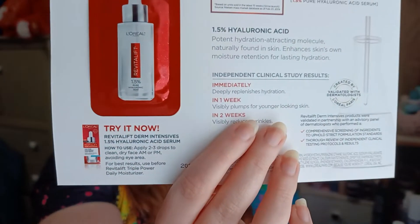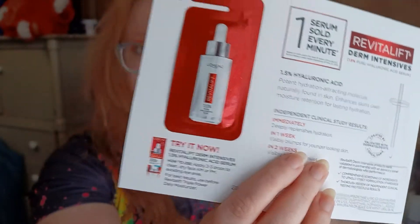I want to see what's in the bottom of the box. It is the L'Oreal Revitalift Pure Hyaluronic Acid — one of those little foil samples.